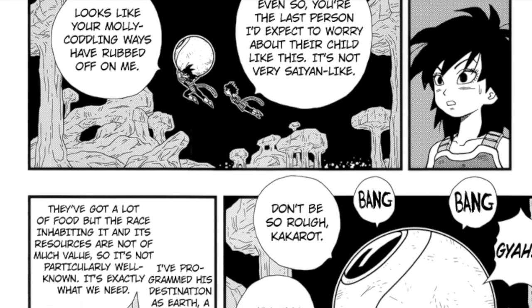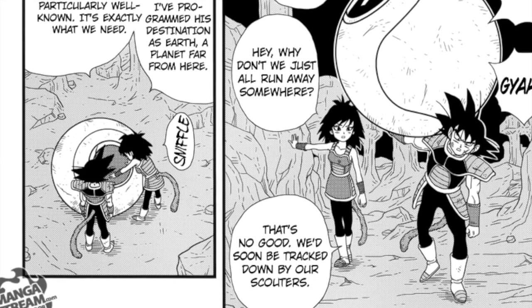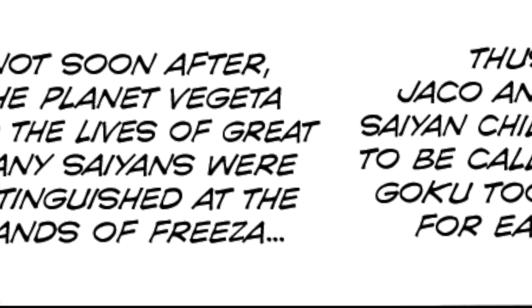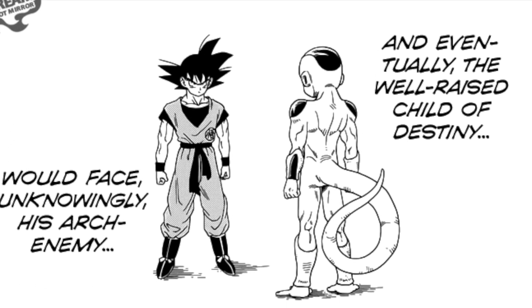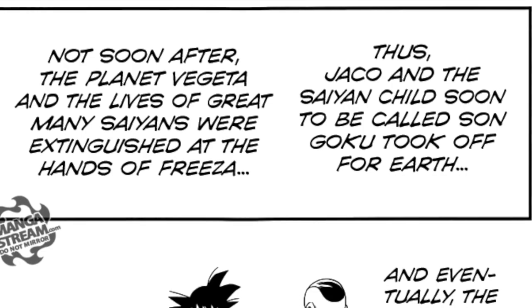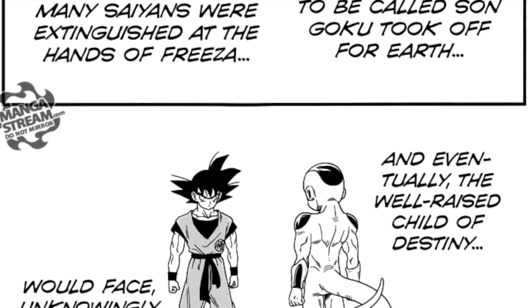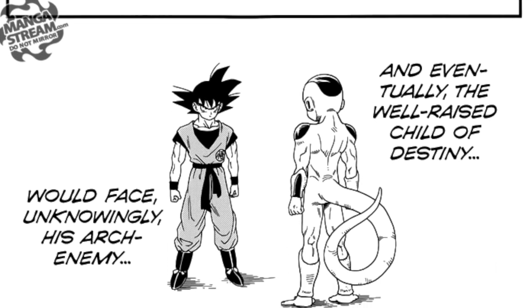I want to talk about the very last few panels, which are absolutely atrocious and an insult to Goku's character. The narration reads: 'Jaco and the Saiyan child, soon to be called Son Goku, took off for Earth. Not soon after, Planet Vegeta and the lives of a great many Saiyans were extinguished at the hands of Frieza. And eventually, the well-raised child of destiny was faced unknowingly against his archenemy.' This is awful. This completely changes the context of the entire fight with Frieza. That fight was never about avenging the Saiyans, and Goku was never in the original story painted as some child of destiny. This entire chapter re-contextualizes most of the franchise.